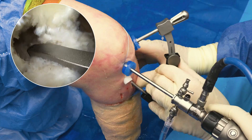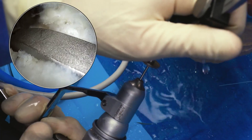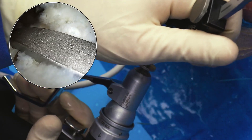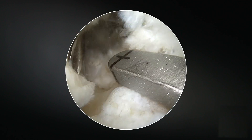The anterior cortex of the tibia is right here, and so we can easily drill. There's my pin, right back there.